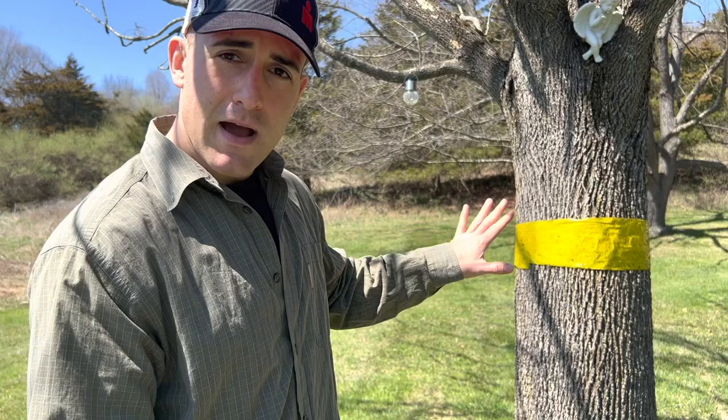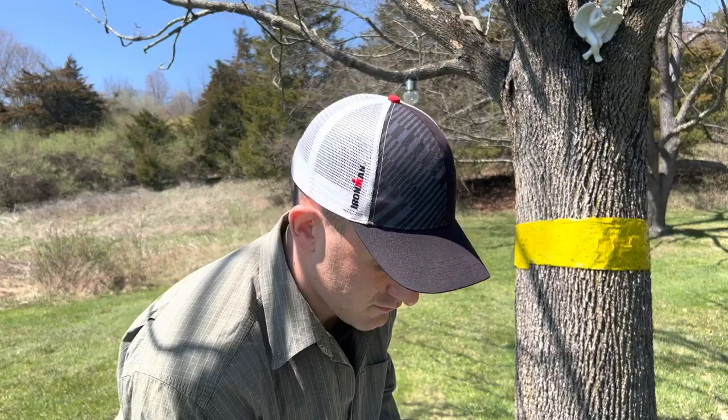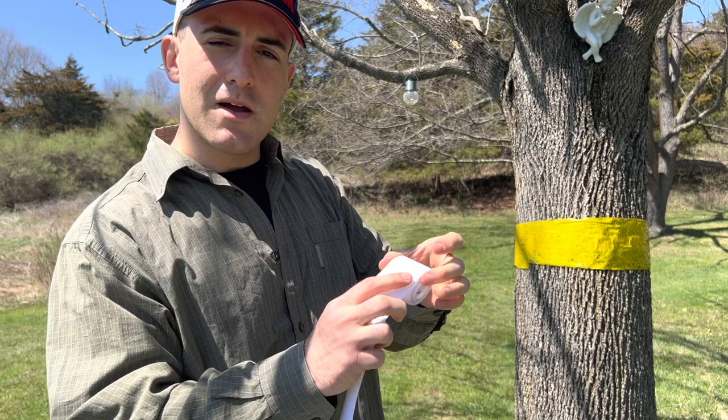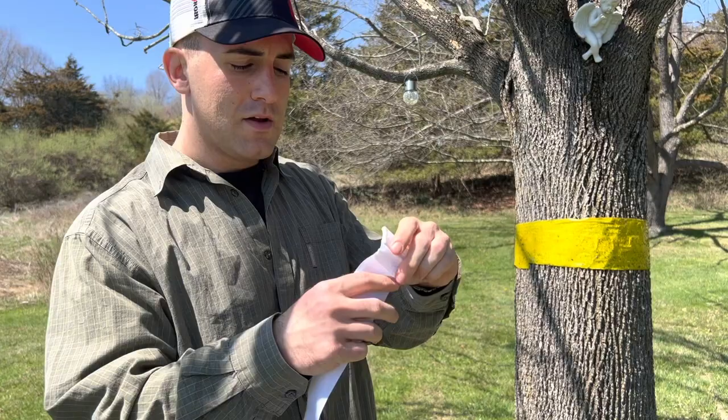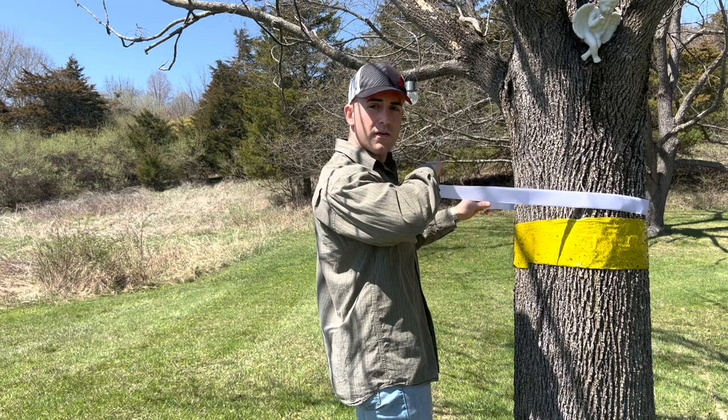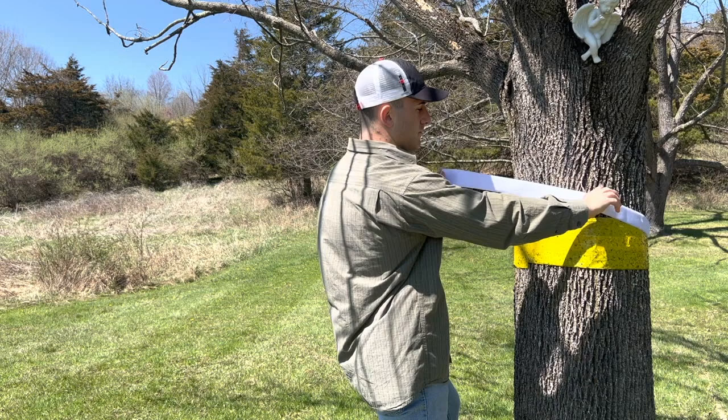So step one, get your tape out. Then we're going to take our FOBA cage — our panels right here — and our velcro strap. First we're going to take the velcro strap and get it wrapped around the tree. Now if you have short arms like me it might be kind of tough, and if you get a tree that's too big maybe have someone else help you out. Get this strap wrapped around the tree just above the sticky tree tape, then feed the velcro through the loop and snug it up.